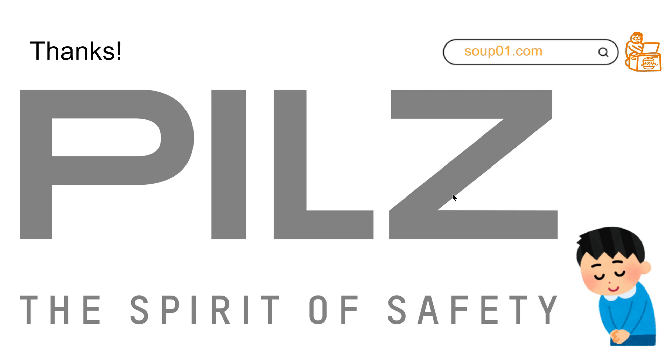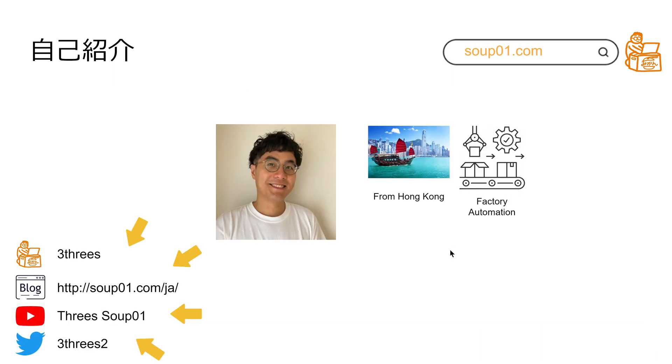Before I continue, I would like to say thanks to PILZ Japan because they brought this new device to me to let me play with it — so thanks PILZ Japan, you're a hero! I'm Chris from Hong Kong. I'm working with factory automation. On the left-hand side you can see my Twitter, my blog, and my YouTube channel. If you like my content, you can follow me to get my newest update videos.